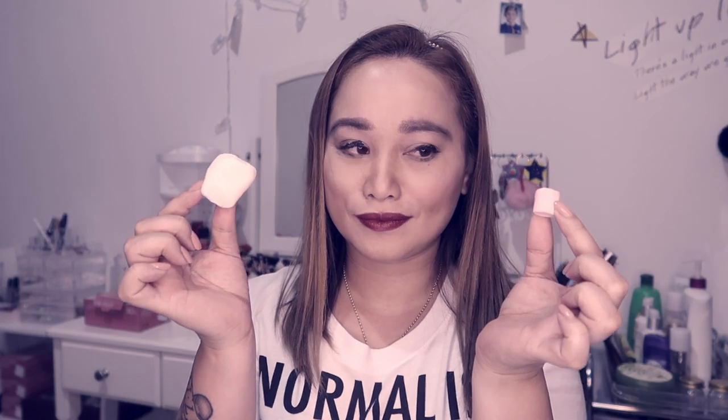Let's get started. Hey guys! Welcome back to my channel! This is your Pret Rosaline again. This is another video collaboration with my friends here on YouTube.